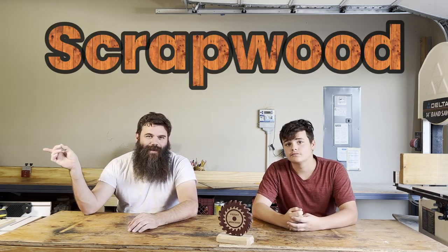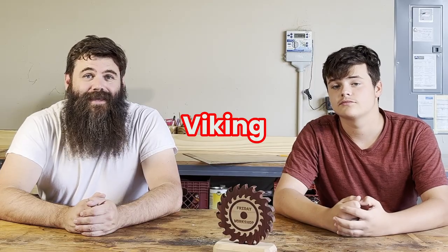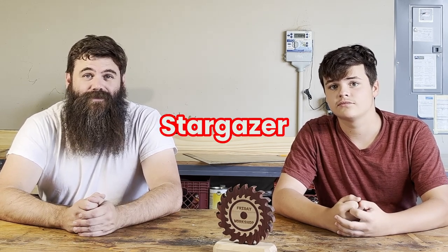A few people saw some scrap wood sitting in our pile and they were wondering what it was for. We actually take Viking stargazer chairs that we make and take them out camping, so we're going to show off our design for a Viking stargazer chair.